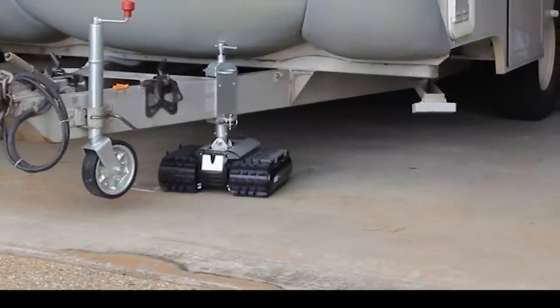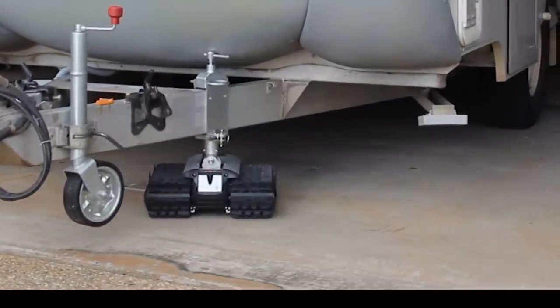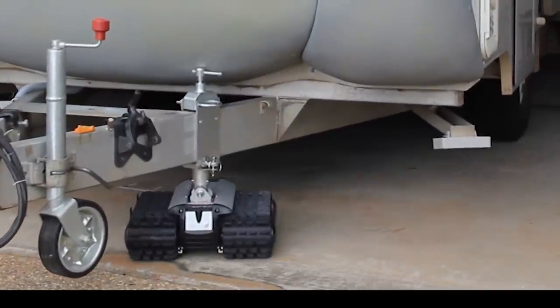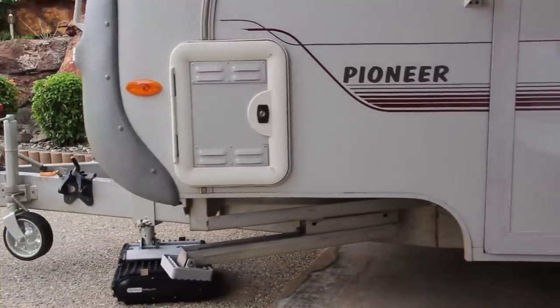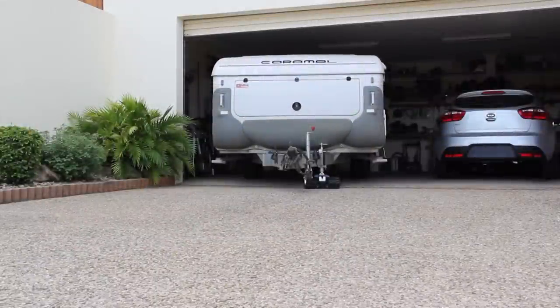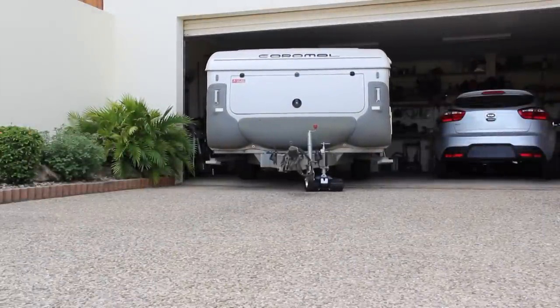This short demonstration involves an off-road camper trailer of over a thousand kilograms, and takes place on an exposed aggregate concrete driveway with an incline of up to 10 degrees and limited manoeuvrability. The CT1500 is driven by two planetary gear motors, whereas the CT2500 has four motors.